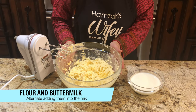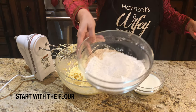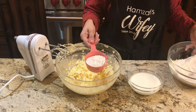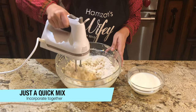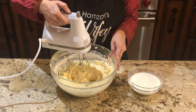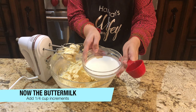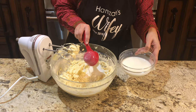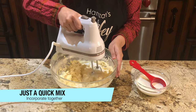Now we will take our buttermilk and dry ingredients. I will add three-fourths cup for dry and one-fourth cup for wet. We will alternate them. I have started with three-fourths cup of flour — that means my dry ingredients. Then I will add one-fourth cup of buttermilk. I will be adding one at a time — first dry, then wet, then alternate. You will see that 4 to 5 times you will mix everything together.